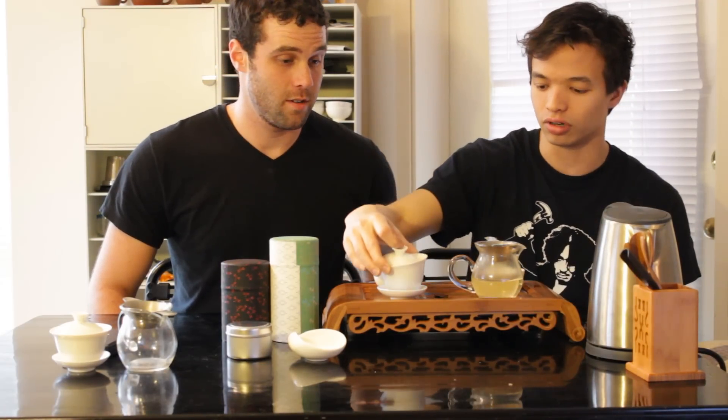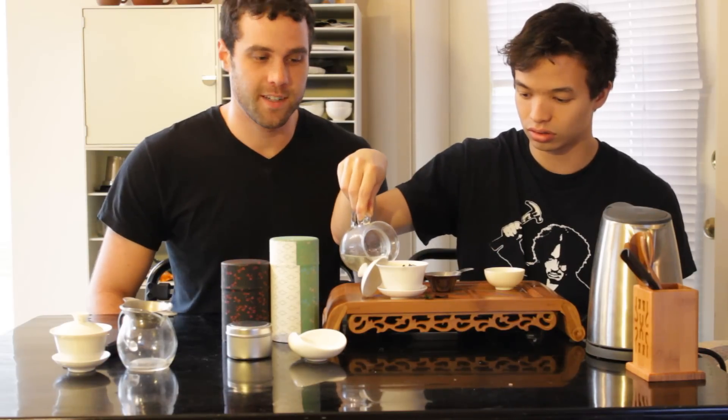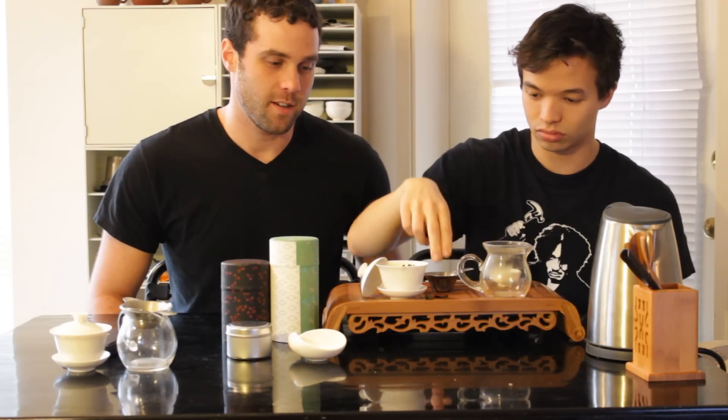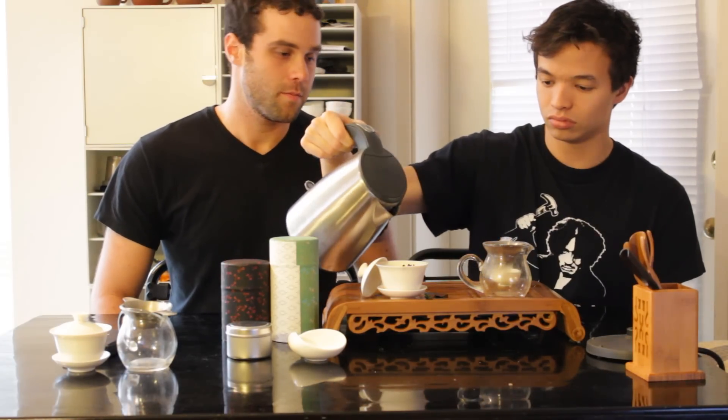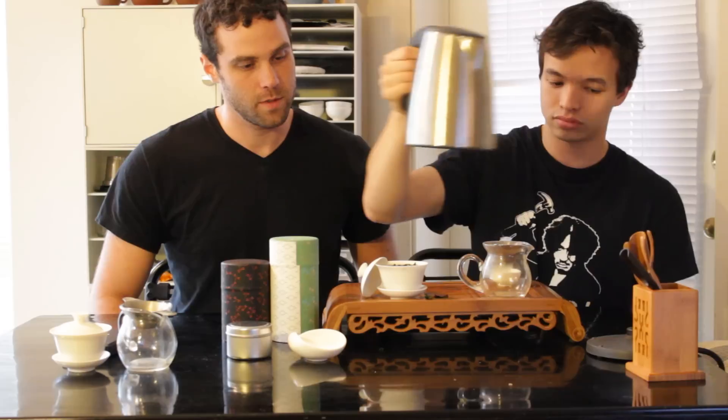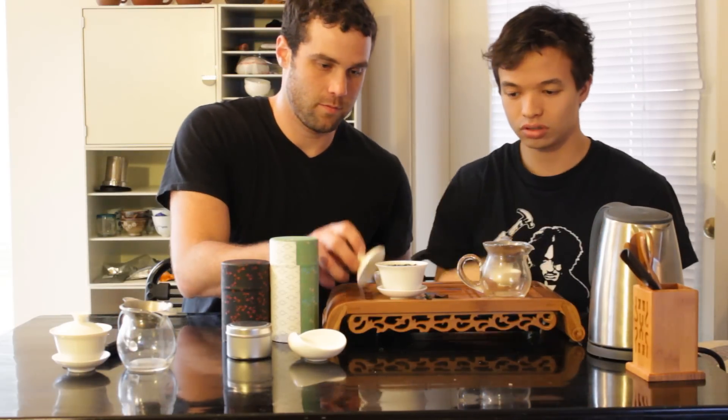You'll see that the rinse is very, very light — similar to our Ti Guanyin rinse, almost like a white tea color. Oh my gosh, the vibrance of the color itself just looking at the rinse is incredible. It's got a very rich floral, sweet, crisp smell already. I'm totally excited — beautiful looking, one of the most beautiful teas I've seen. So we're going to steep this for 30 seconds.